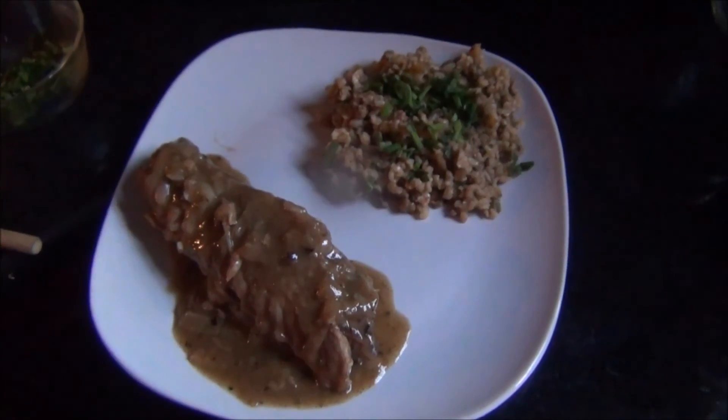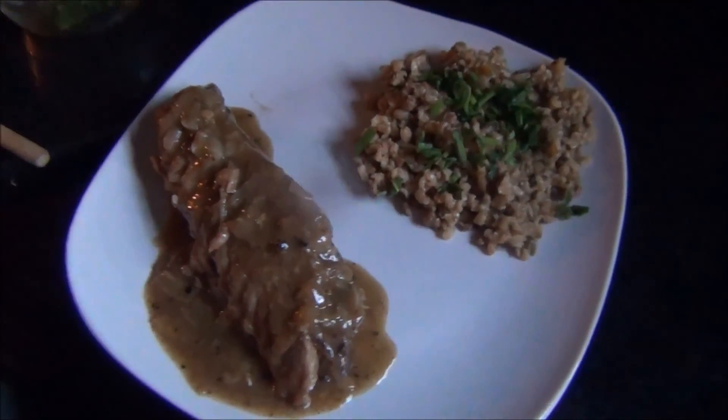And we're going to plate the turkey and eat our final plate.